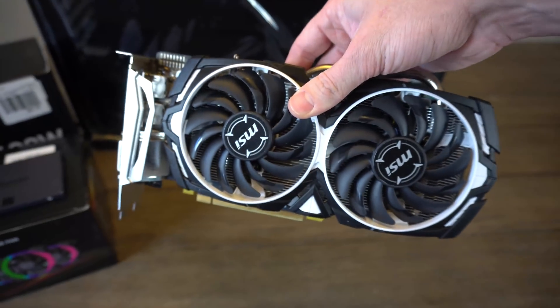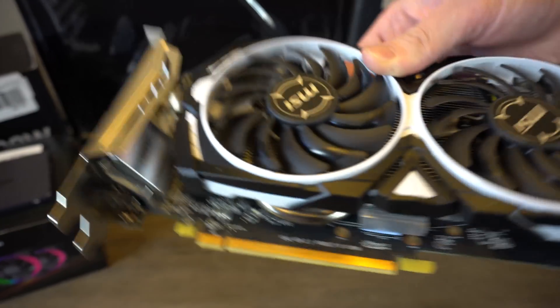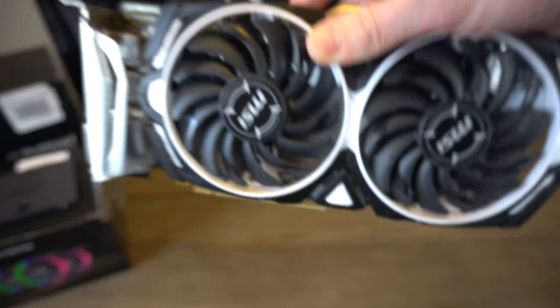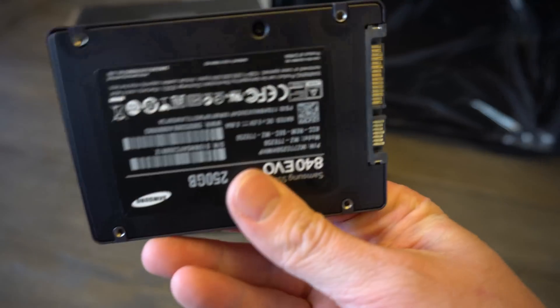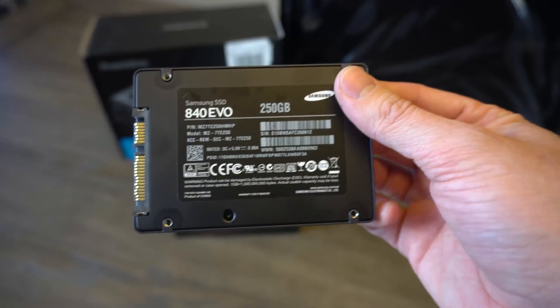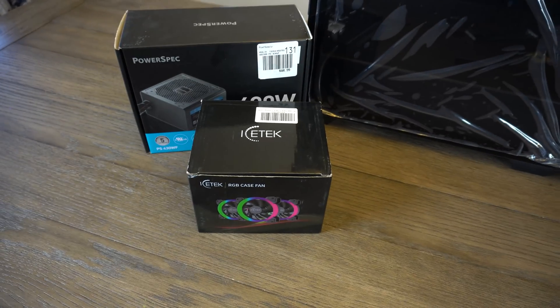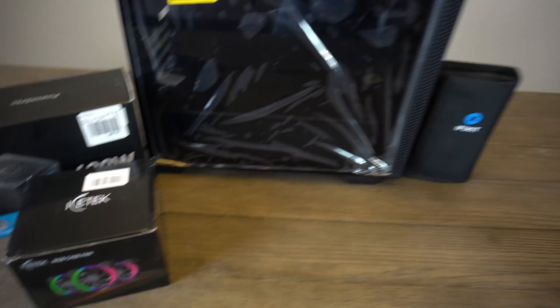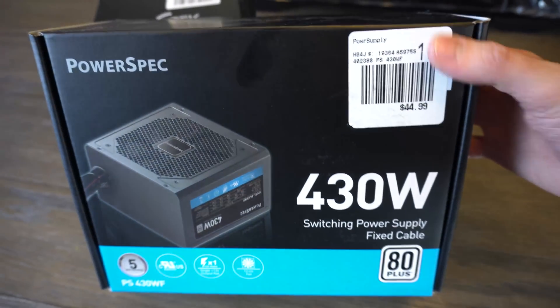For the GPU, we have an RX 570 8GB model. I picked it up on OfferUp for $85 — pretty good deal, and it's in great condition. This one didn't need any cleaning, and it's funny how abundant these are lately. For storage, I had a Samsung Evo 840 on hand — it's a 250GB drive, good for getting Windows installed and a couple of games on there. Whoever buys this can expand upon that later on.